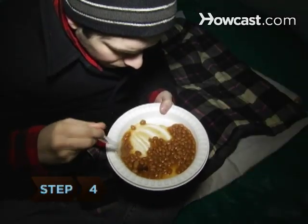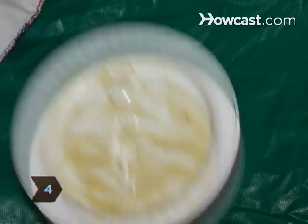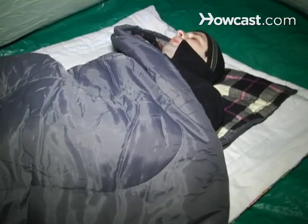Step 4: Eat before you go to sleep. Don't skip dinner because you're tired or cold. Have a hot meal to fuel your body while you sleep.